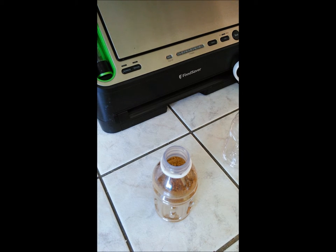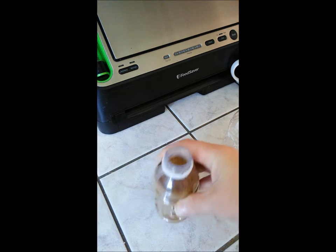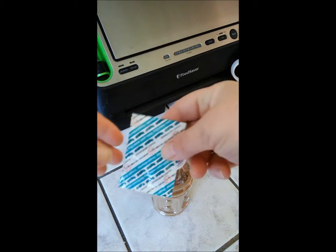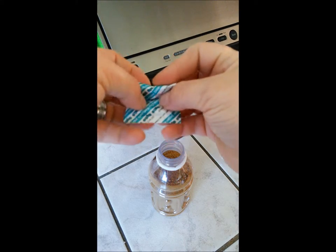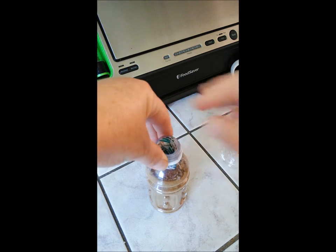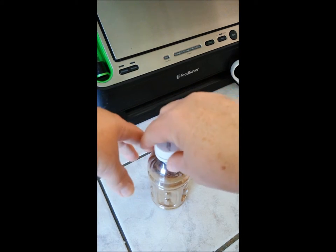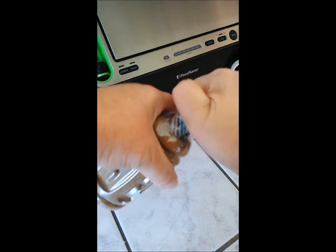That should about do it. Now we're going to put an oxygen absorber in there. I have a 300cc oxygen absorber — I'll just roll it up nice and easy like that, take it and put it right in the top, then put the lid on nice and tight, just like that.